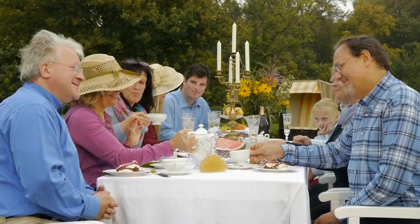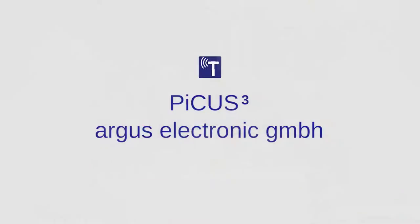Picus 3 by Argos Electronic — to ensure you're invited back again. Picus 3: equipment for experts.